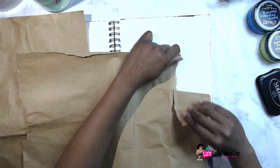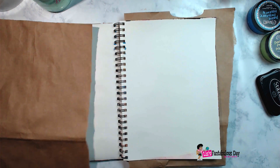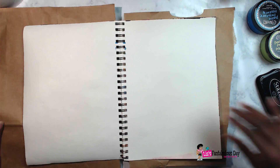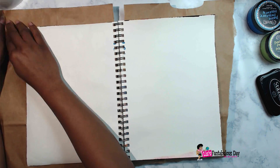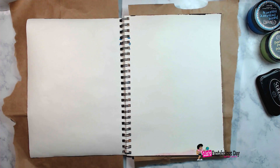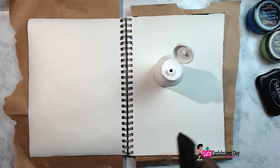The first thing I'm doing is kind of not really protecting my surfaces. I didn't think it was going to be necessary to cover everything up, but I did want to put something in between the pages. I'm just using some paper bags that I got from the grocery store because I always get paper instead of plastic, and then I have tons of paper to use.